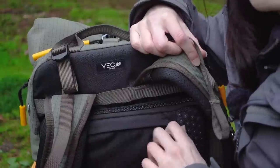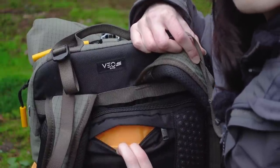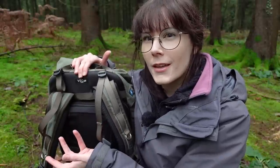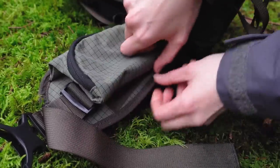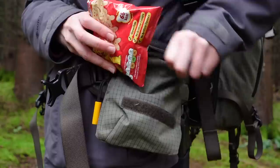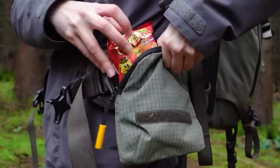Pocket number three I actually just found today — it's on the back and I'm not sure what I'd use it for, maybe a passport. Pocket number four is on the waist strap and extends into a bigger pouch, perfect size for a packet of crisps. When it's collapsed, I tend to pop my wireless headphones in there.